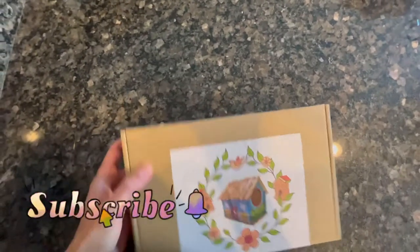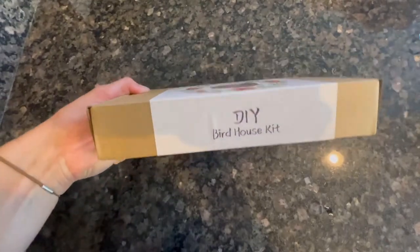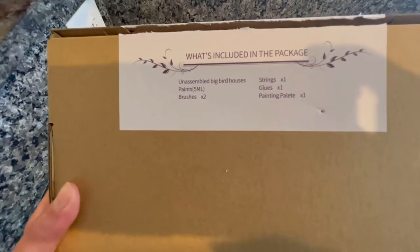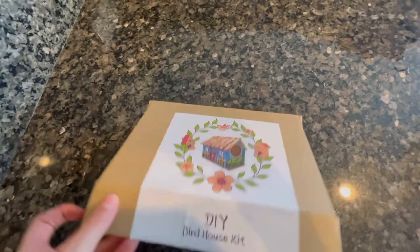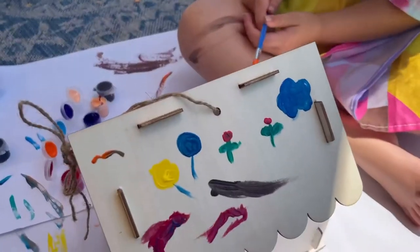This was a fun project — my daughter and I painted this together when my son was napping. This is a DIY birdhouse. It was really easy to put together; it didn't come with directions but it was pretty self-explanatory. I put it together and then we painted it together. The paint that we used was not washable, so you could probably use a washable paint — it would probably be better.